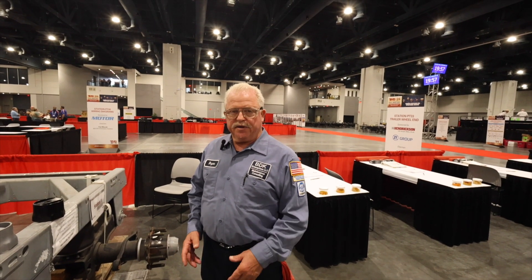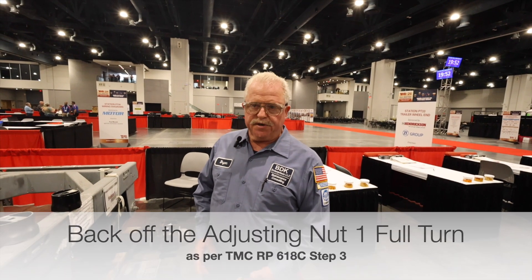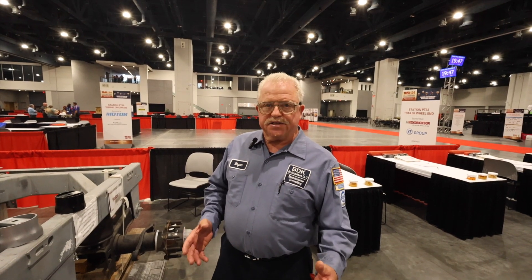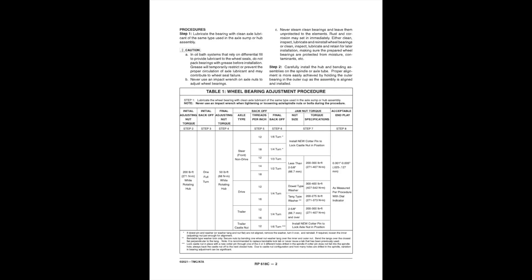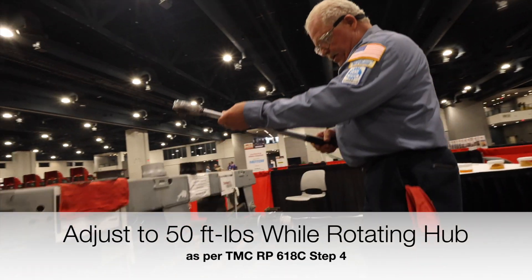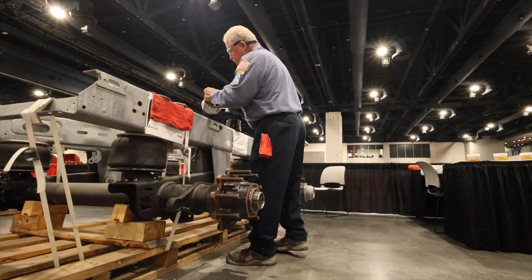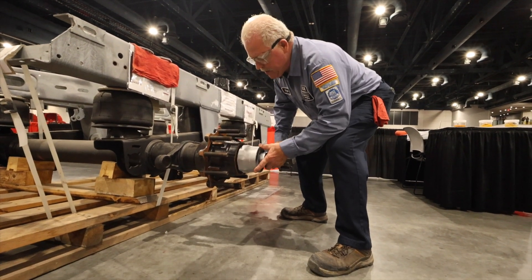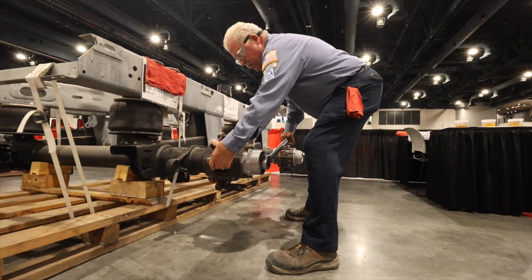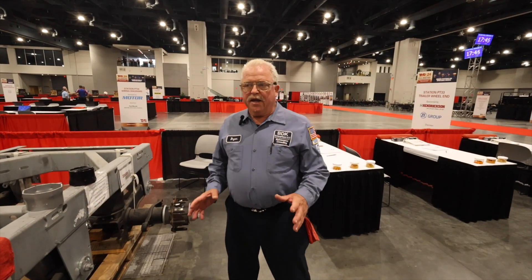We did our initial preload at 200 foot-pounds while spinning the hub. Once that's done, we back off the adjusting nut one full turn. Referring to RP618, our next step is to adjust the wheel bearing to 50 foot-pounds while rotating the hub. We set the torque wrench to 50 foot-pounds and torque while rotating the hub.